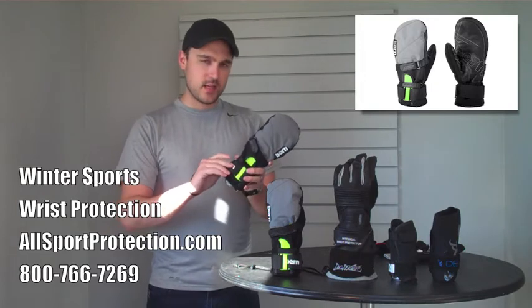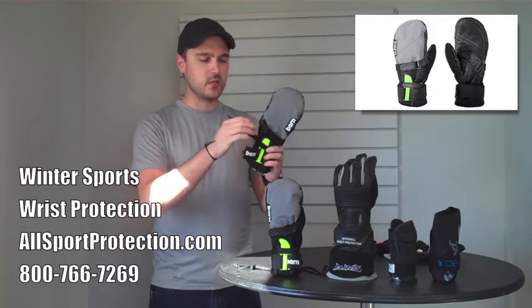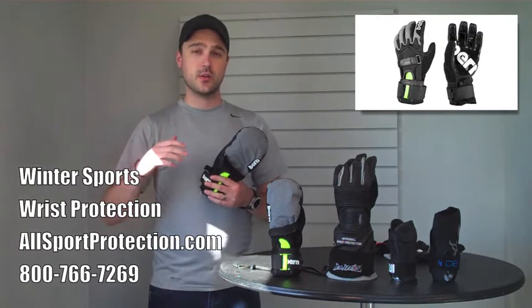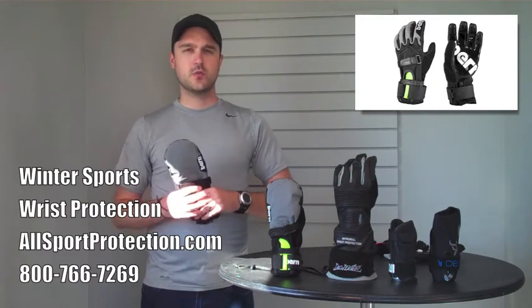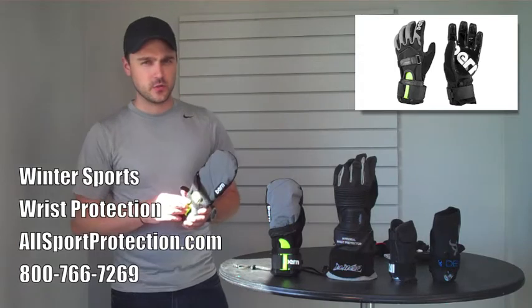The main thing that I like about these is the security. It has not one, not two, but three different straps for full adjustability. So you don't have to worry about the glove slipping or the guard slipping within the glove — it's going to fit you perfectly every single time you put it on. This also comes in a glove called the Bern Tyler. You can check that out in our store as well.